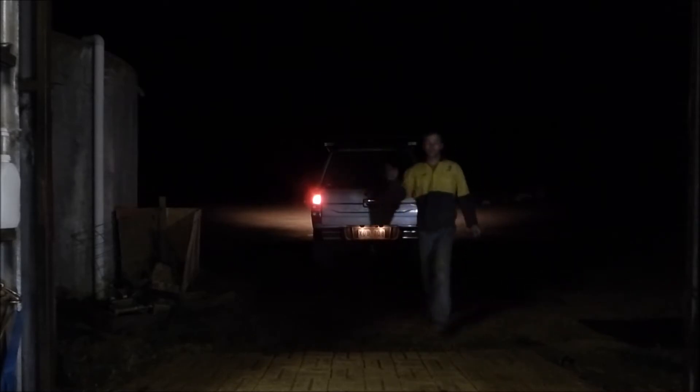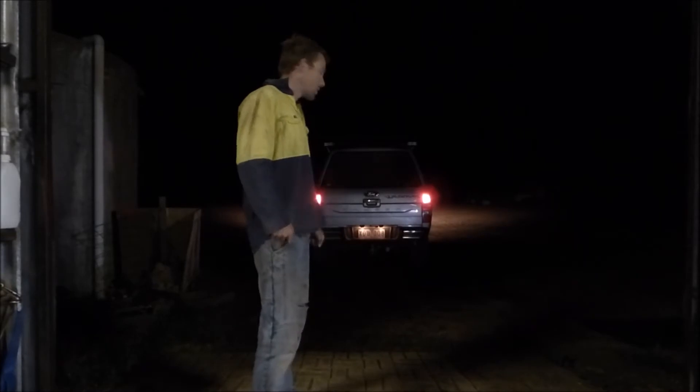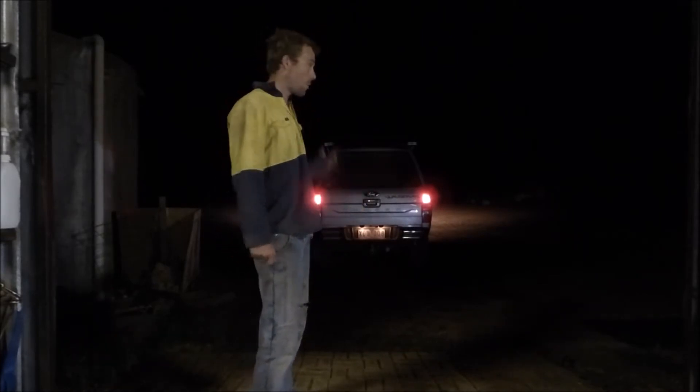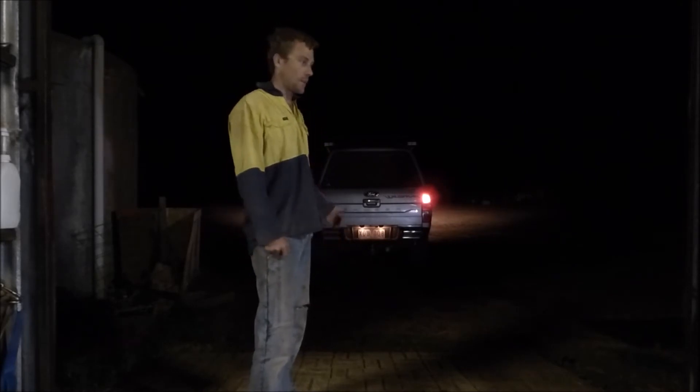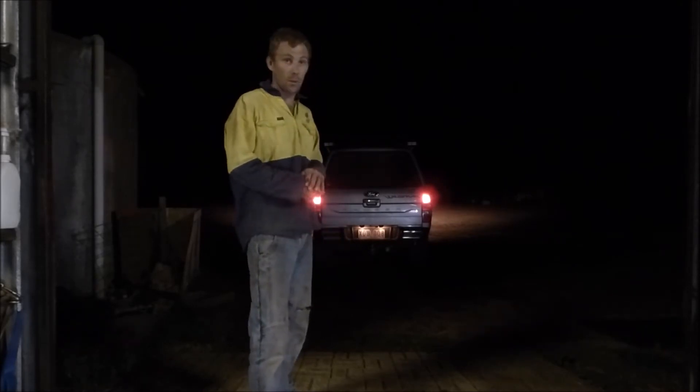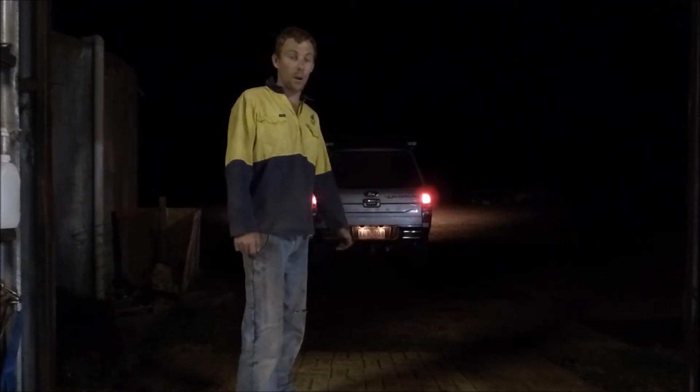As you can see, two different colours. Just if we're setting up camping — fairly hot, lots of bugs — I'll put it at the orange. They're just not so bright, but if I need to see a fair bit when reversing or behind me, I've got the option of doing the white as well.